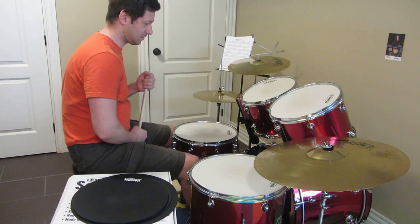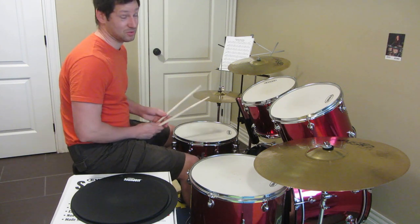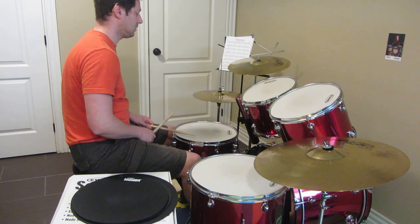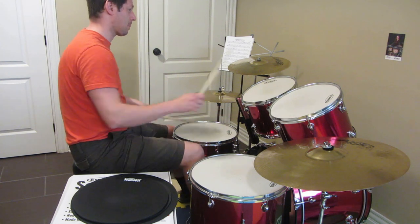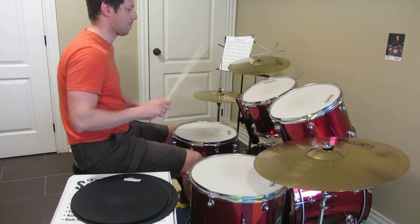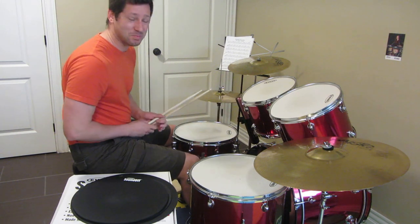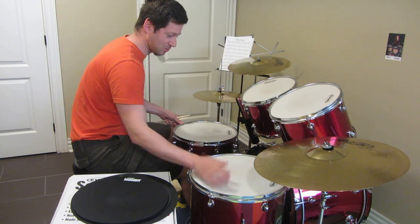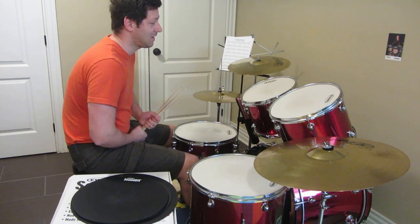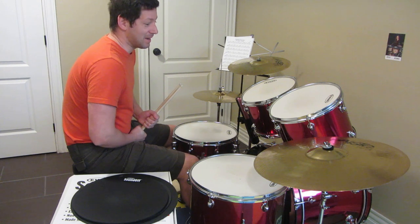So let's hear how it sounds without mutes — yeah, it will be short. It's pretty loud, yeah, so I cannot practice when all the family members are at home. It's driving them mad.